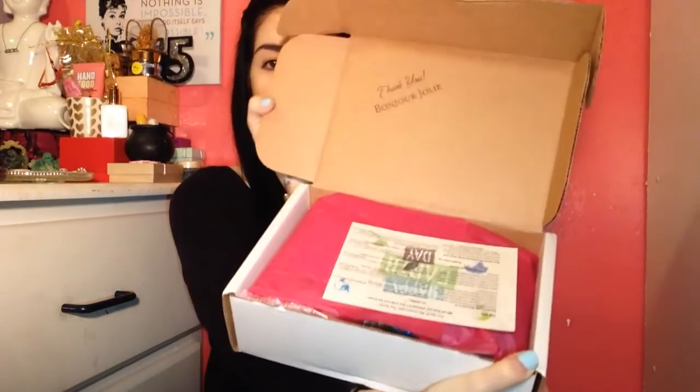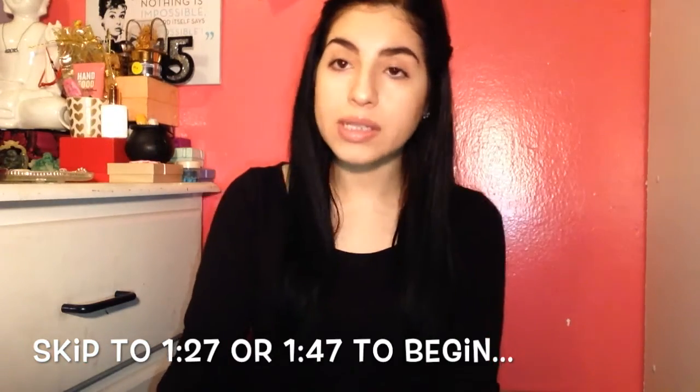This is how the box looks — it says 'Thank you, Bonjour Jolie.' If you don't know what Bonjour Jolie is, I have a whole playlist based on them. It's a monthly subscription box. I believe there's also an option for older women. I'll leave the link down below. I'm not affiliated with them — I just really love getting these boxes. You can choose two options: tampons or pads with panty liners, or just a monthly surprise in the mail. It's ten dollars plus five dollar shipping for the box I have, and the other option is seventeen dollars plus five dollar shipping. It ships to the US and Canada only.